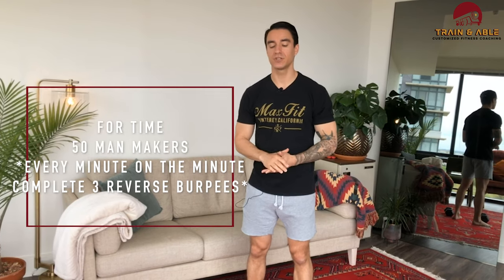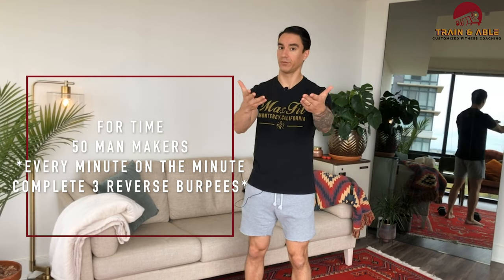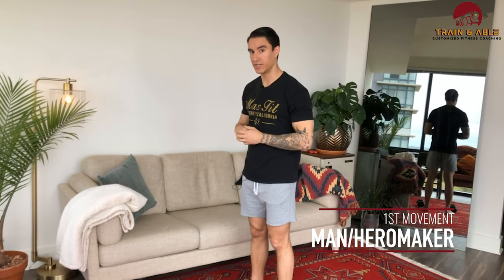Simple doesn't necessarily mean easy, because we're going to try and do this four times, or as fast as you can. It's going to be 50 man makers — if you want to non-gender it, you can call them hero makers, whatever floats your boat. Starting within every minute on the minute, you're going to do three reverse burpees. I like to call them 'revert-ees' because it's easier to say and sounds kind of cool.